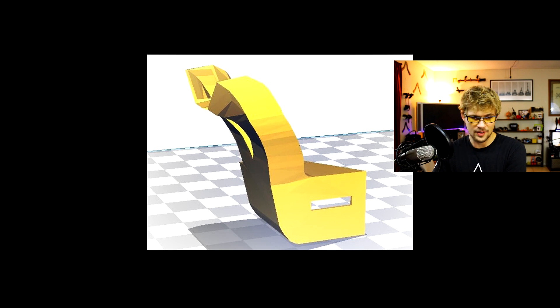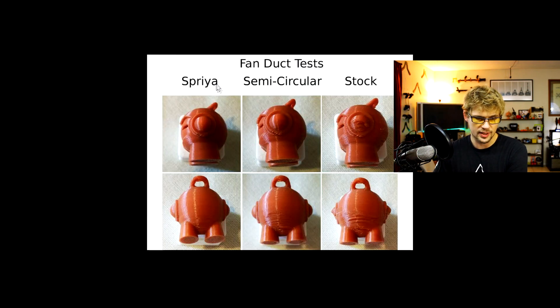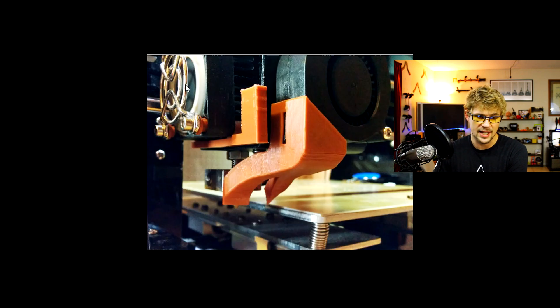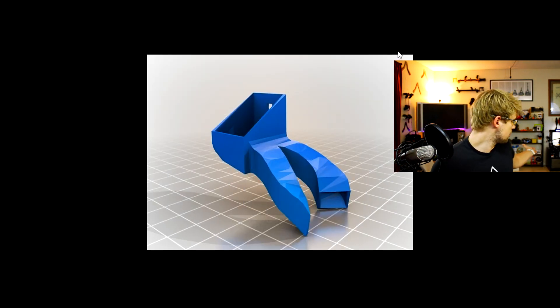Lastly, here's the new nozzle design I've added. It's called the Spria and tests seem to show it's the best option. The semi-circular one isn't great, the stock one isn't good at all, and even the circular one isn't always the best. But the Spria tends to give the best prints and it secures itself right where it needs to be. From my printer it just seems to be working perfectly.